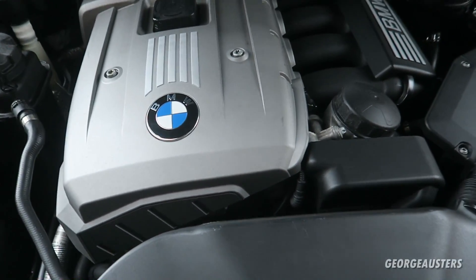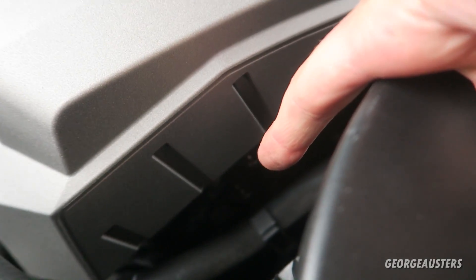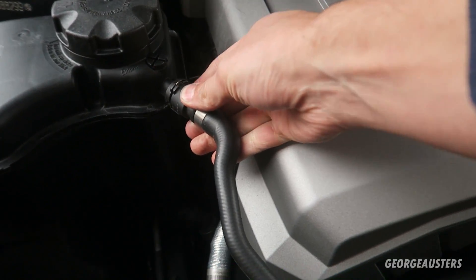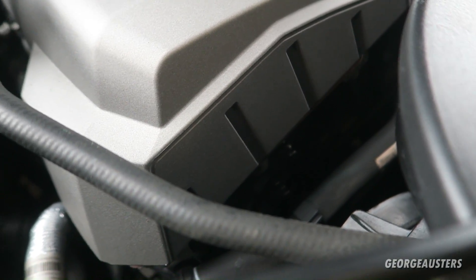For those of you who are not aware, the VANOS solenoids are located down here at the front of the engine bay, just below the rocker cover. What I'm actually going to do is just remove this pipe from here so I can get in there better and show you a better angle of what they look like.